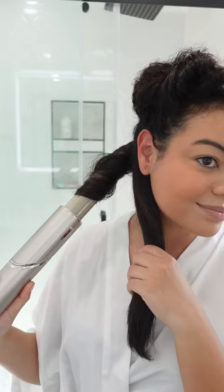Now I'm gonna go in with the curling barrels. I used a 1.2 on the Dyson and 1.25 on the Shark. Love the curls that I got on each side, and here's the final look.